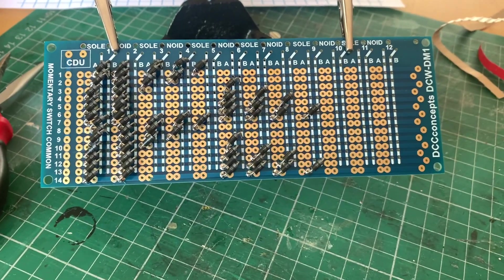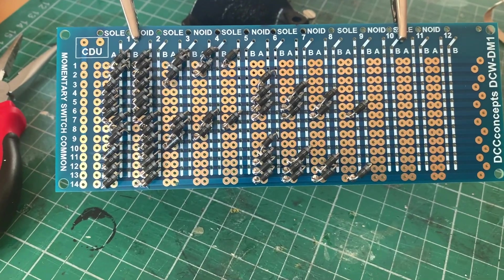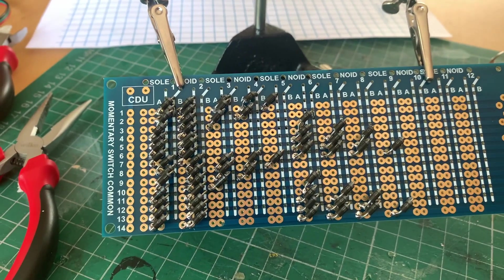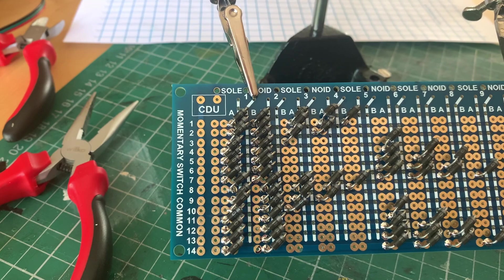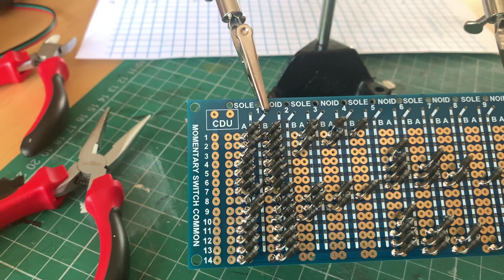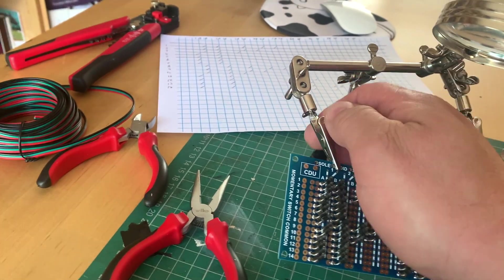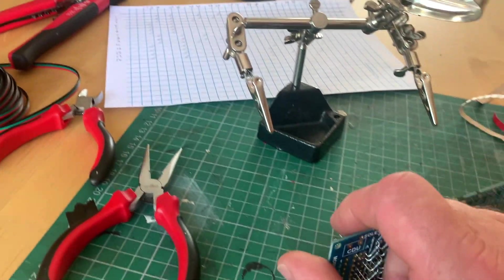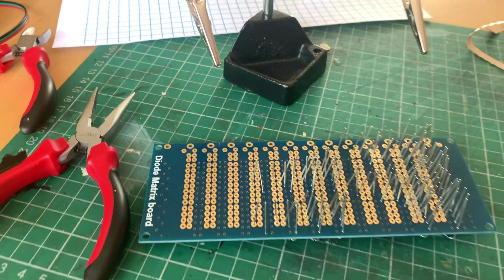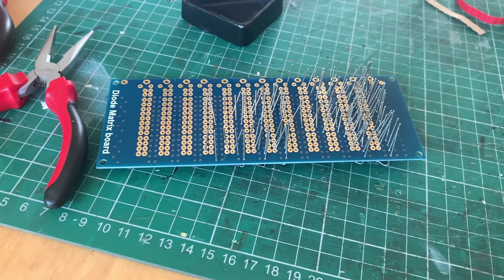There you have it - that's one diode matrix circuit board, partly soldered together. All the diodes are in and they're soldered from this side, and I'm pretty sure I haven't got any the wrong way around, although I'm sure somebody will point it out if I have. Casting my critical eye over it - no, I think they're all the right way around. I'll release it from the helping hand so you can see the forest of wires on the other side. I'm not going to bore you by showing you all of that - I'll show you when it's finished.